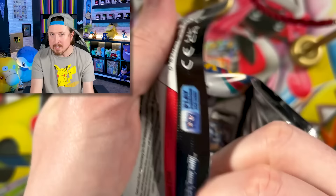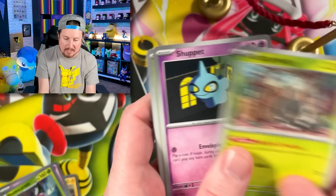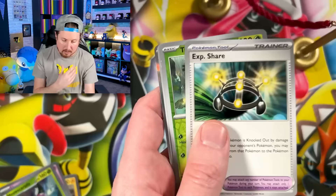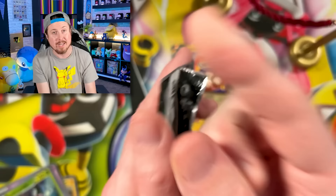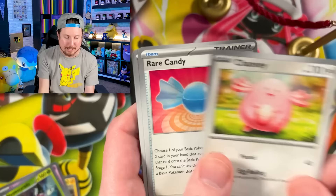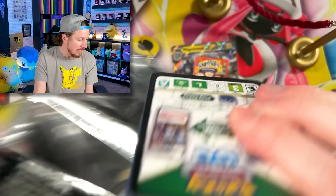Going forward, I am not counting reverse holos towards a 100% complete set. As long as I have one copy of every card, that will be considered 100% complete in my book — you could consider it differently, and that's perfectly okay. I will be trying to collect all the reverse holos, but I just won't consider it 100%. Now since we have the Pokemon card library — literally a binder for every Pokemon card set ever released — there's a bunch of cards we are trying to collect, so going back I'm not going to try to get reverse holos for every single set.